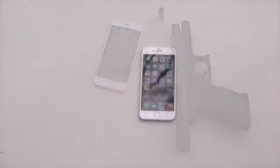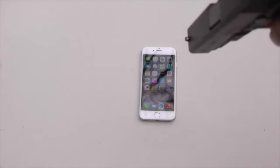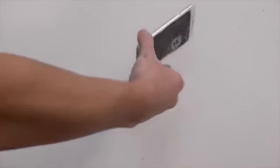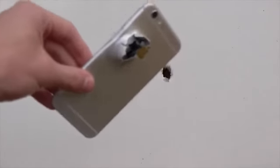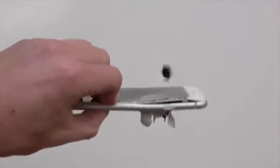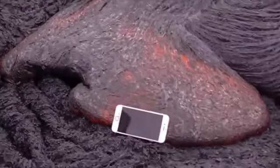So let's have some fun. And that guys is how you destroy an iPhone 6. Check that out. And you can see it's on.